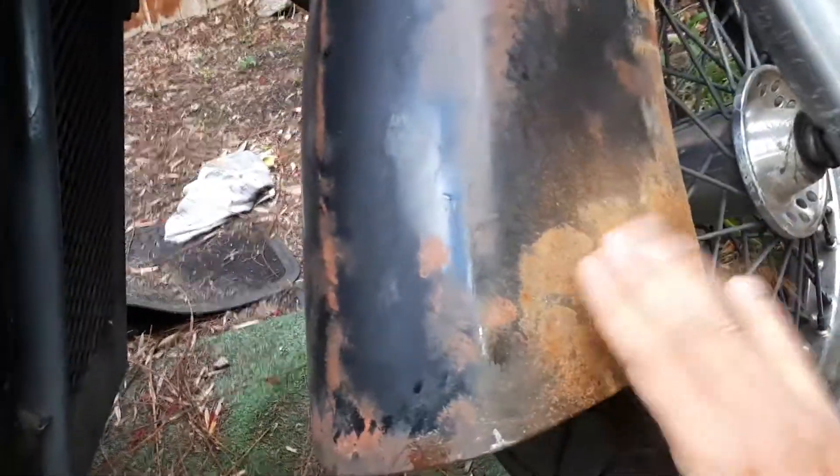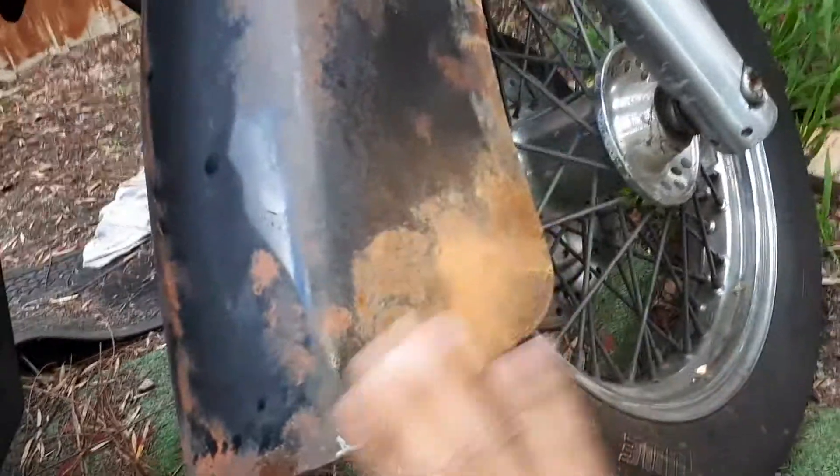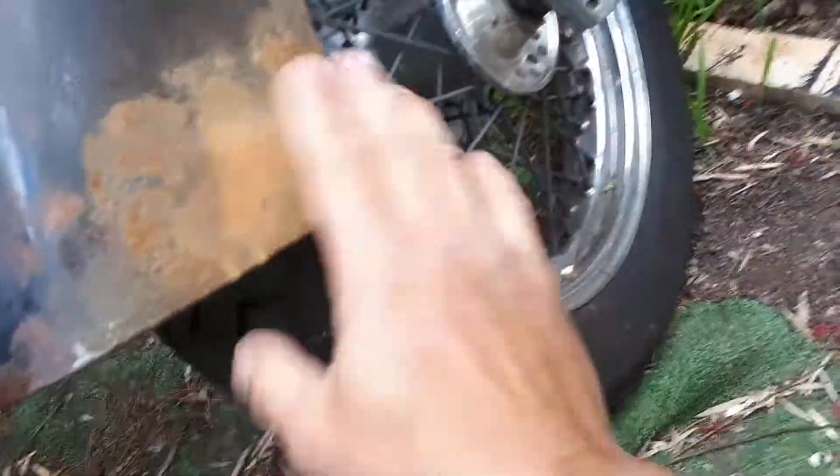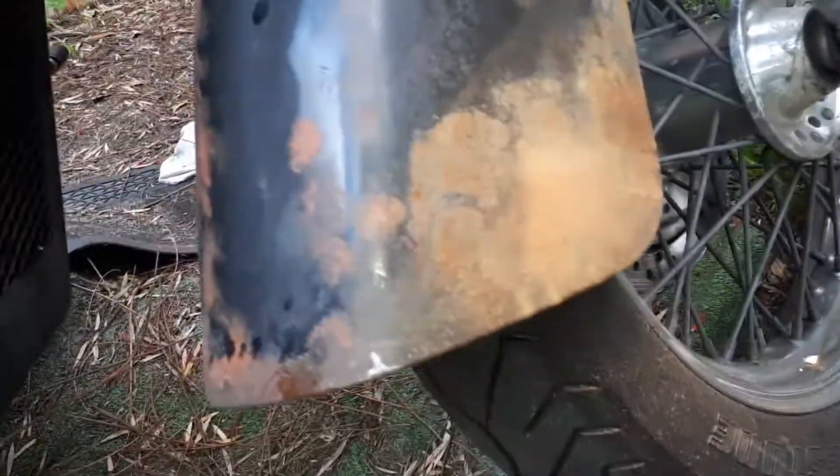And that's it. That is to add a bit of texture. It's like a dry rust look.